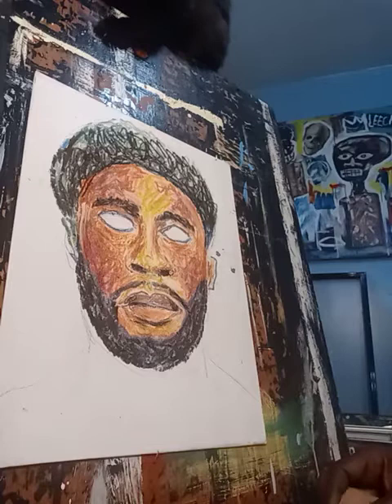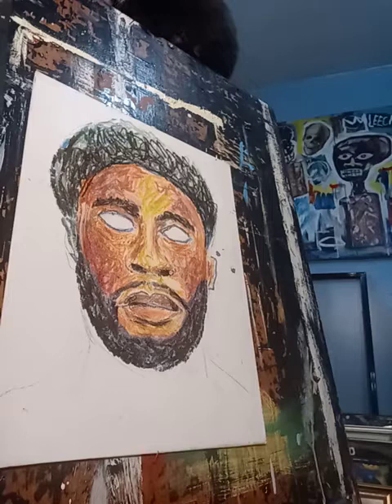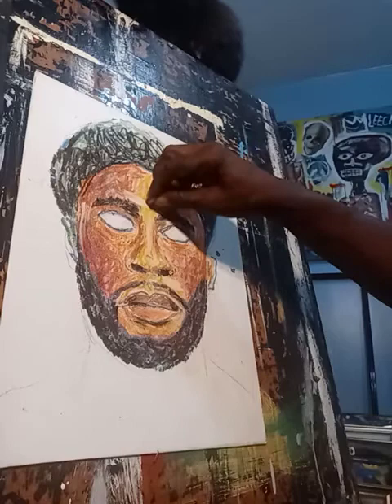Instead of using a big rag, sometimes the rag or towel you use to do the highlights is too big, so you might want to cut it down. As you can see, it's small now and you can control things a little bit more. There's a little highlight up here — a little highlight up there.